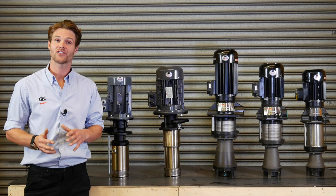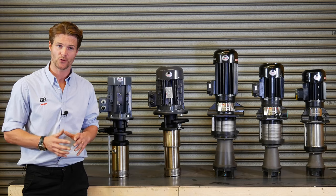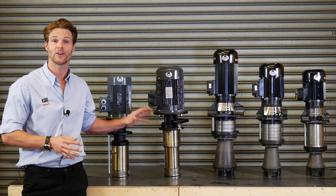Hi, I'm Jamie from FSC and today I'll be taking you through our range of NOP filter pumps.